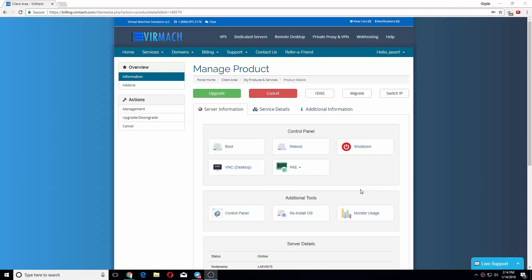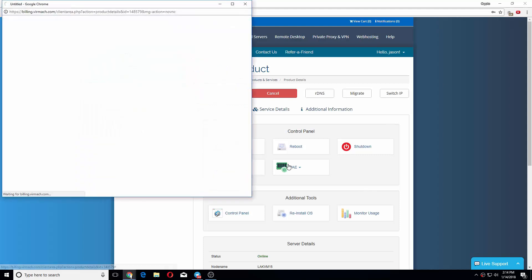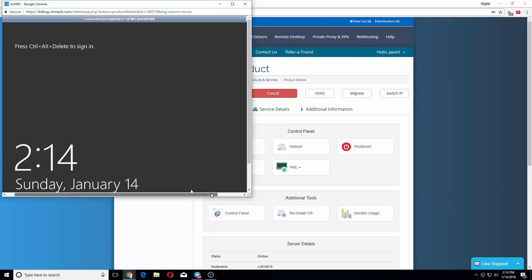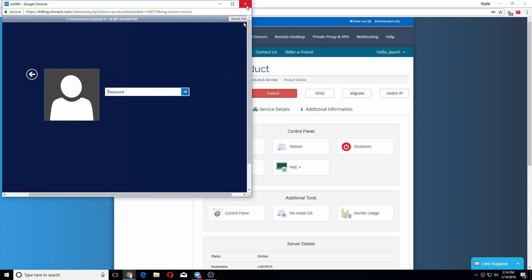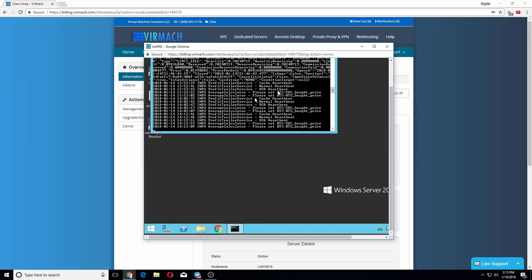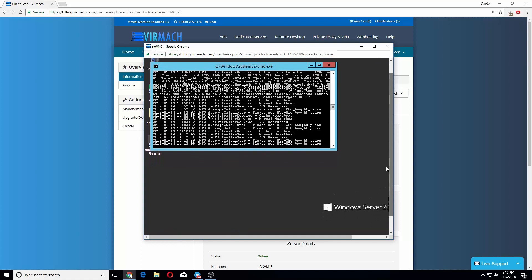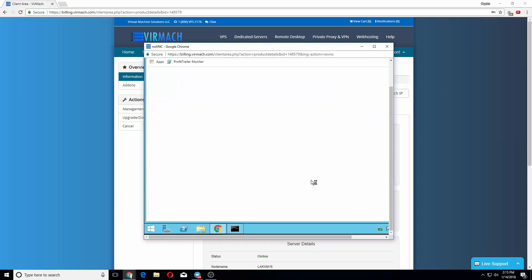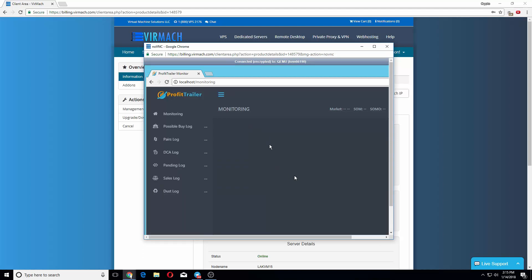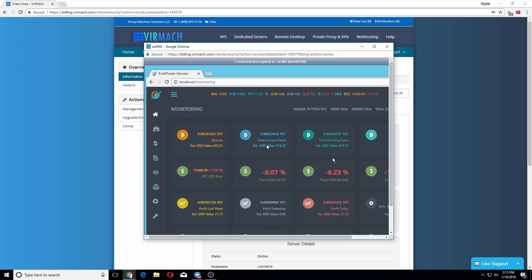Hey, what's up guys. So I got Profit Trailer working on VPS mark so far. My bot's running right here as you can see, and this is a VM — basically Windows on a server. I have my Profit Trailer working here. Give it some time and it's trading already.